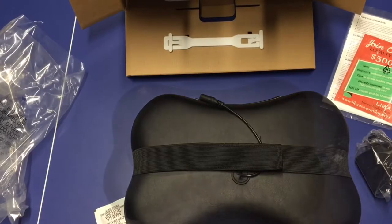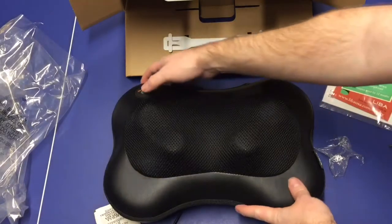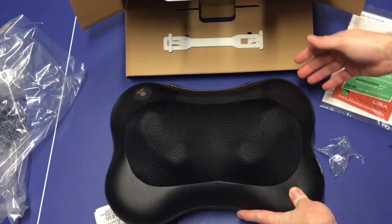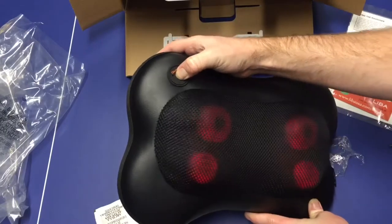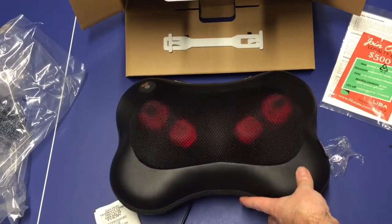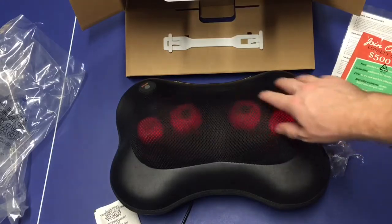I've plugged it in and it's now charging. Let's go ahead and hit that on/off button. You should have to hold down the on/off button for it to turn on. We have our two motors here.